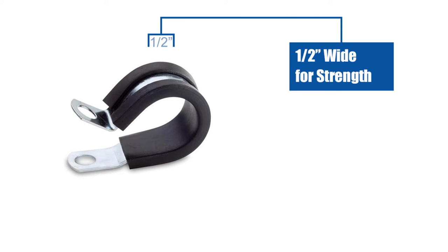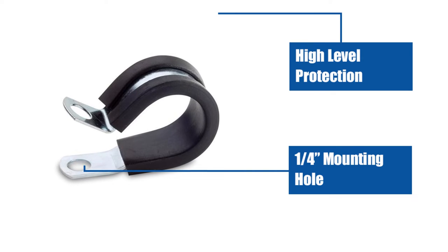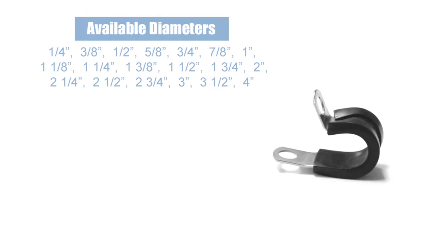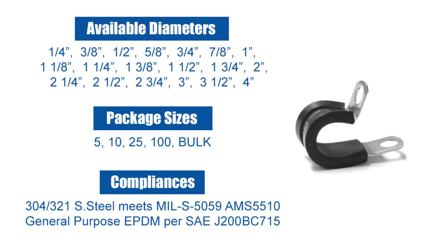Pacer Group Stainless Steel Cushion Clamps are 1½ inch wide for high strength and carry a ¼ inch mounting hole. They offer a high degree of protection and even dampened vibrations. Our stainless steel cushion clamps are available in a range of diameters, come in a host of package sizes, and carry multiple compliances.